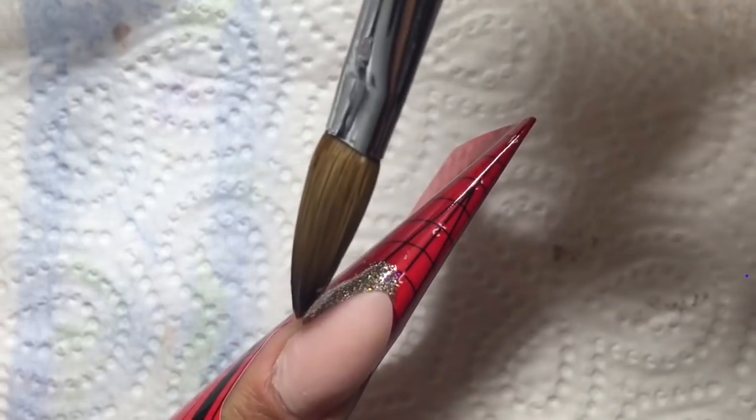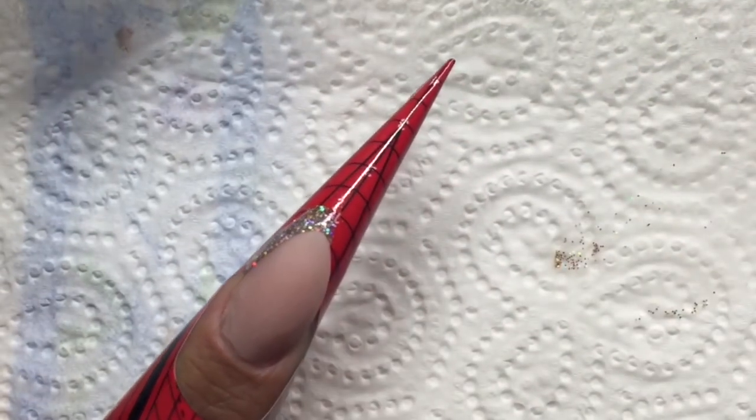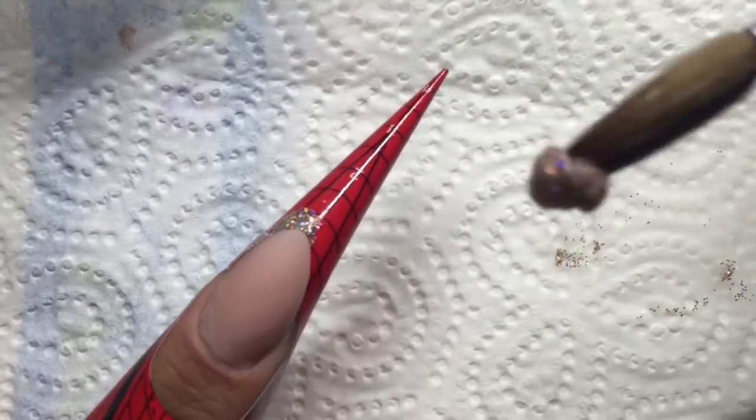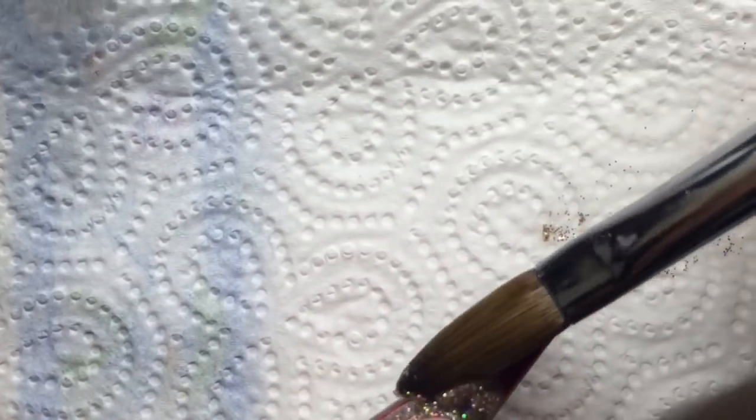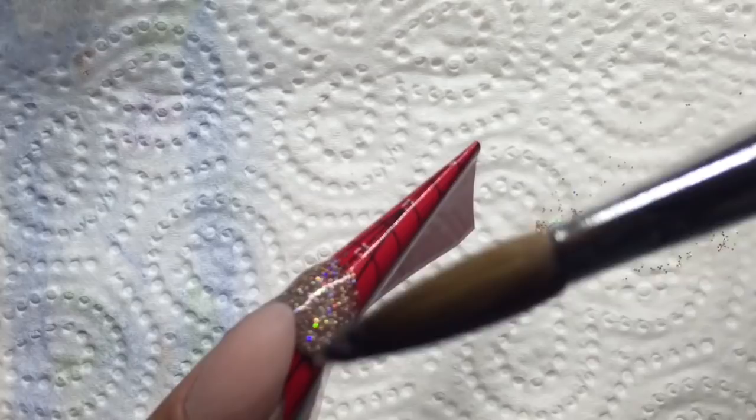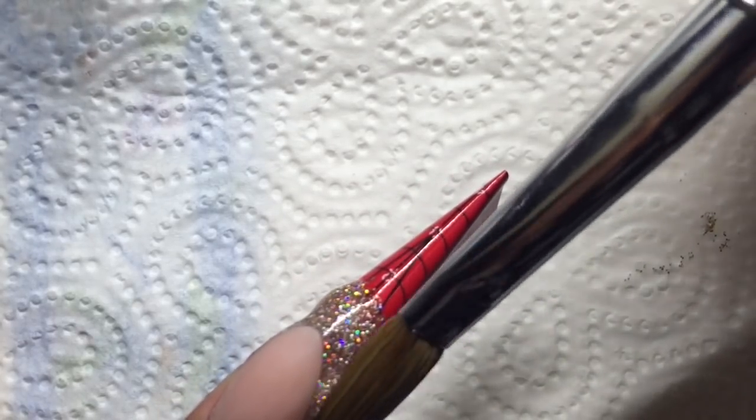I like my smile lines to be really quite deep, so I'm going right up into those corners. If you don't have enough product in those corners, you can always go back in and add some at a later stage.